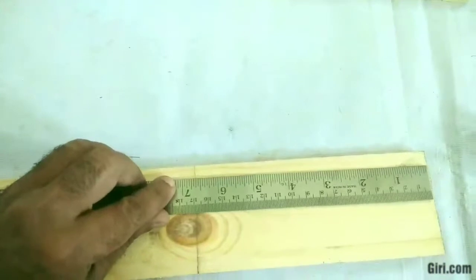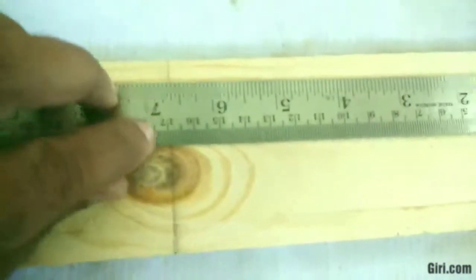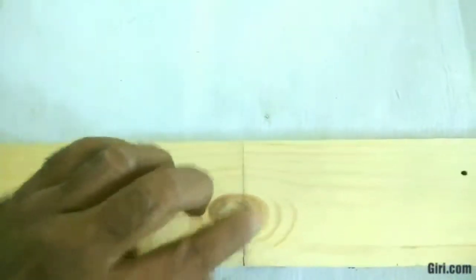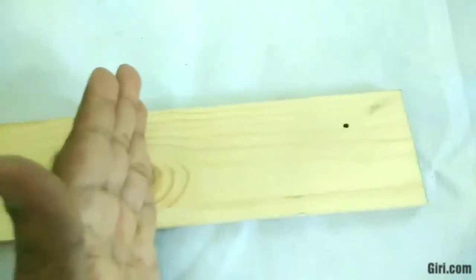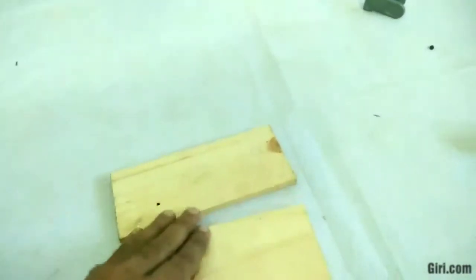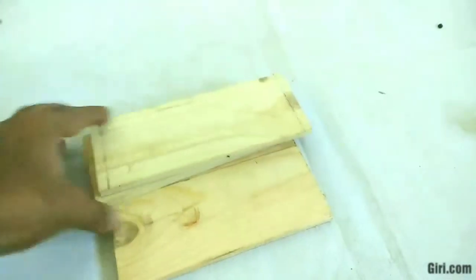I will cut along the line, so that I will make 2 pieces each side. I cut into 2 pieces, which is 17 cm for one side, and 19 cm each.